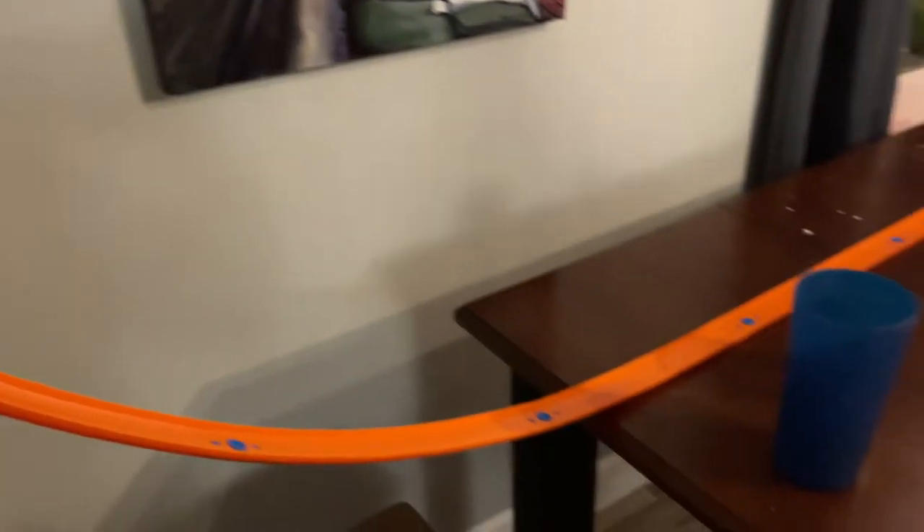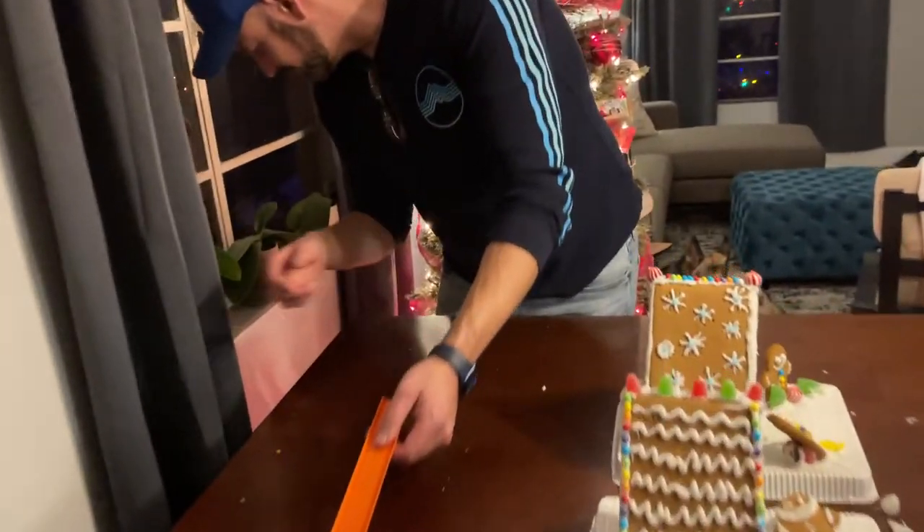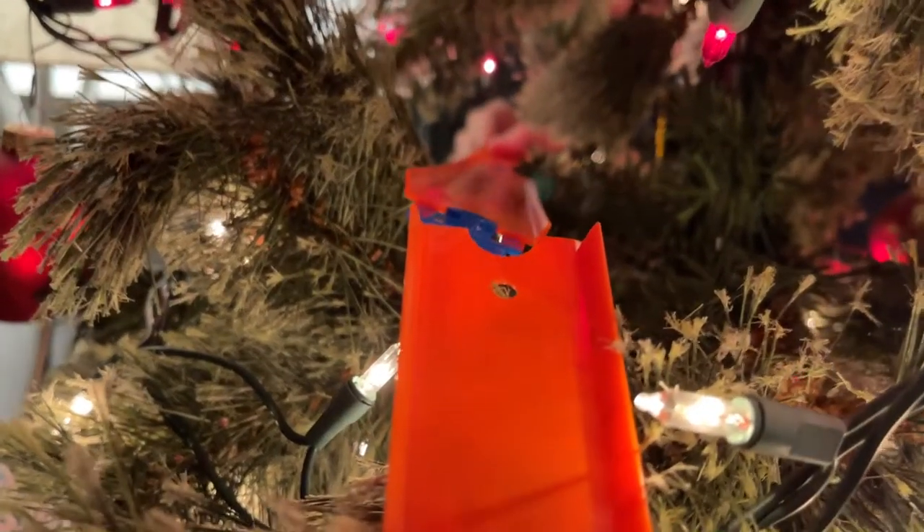All right, this is looking pretty good. First test — see how much speed we've got. Yay! Nice! That'll totally clear it. That looks so cool.